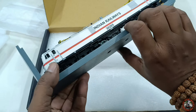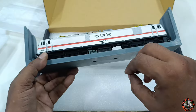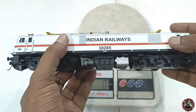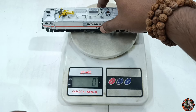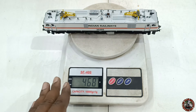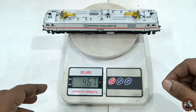Before starting the detailed review, let's measure the weight of this loco. It is 468 grams — not bad, but I would recommend PMW to increase the weight to a minimum of 500 to 550 grams, which would be great.